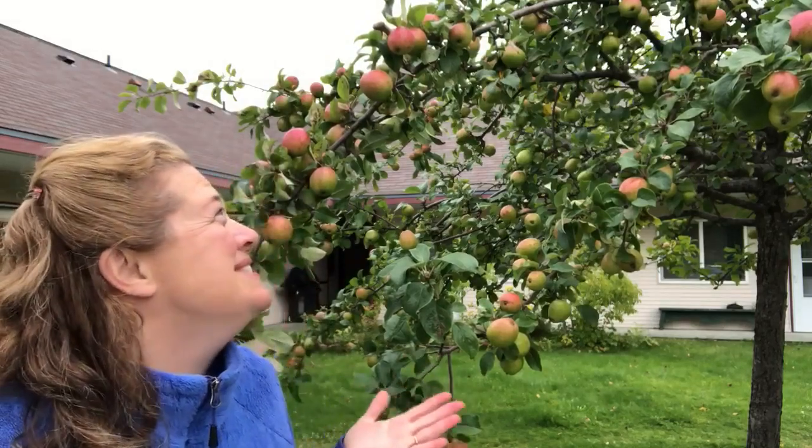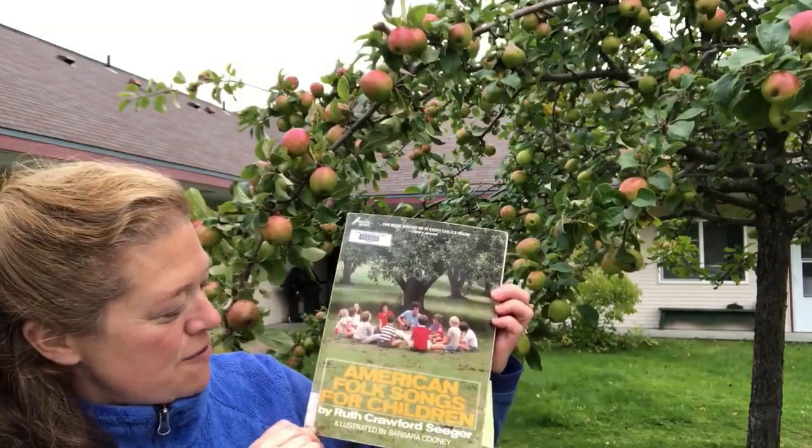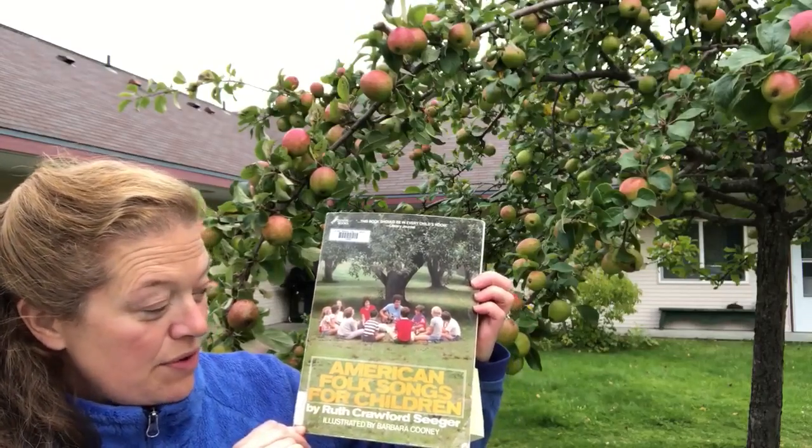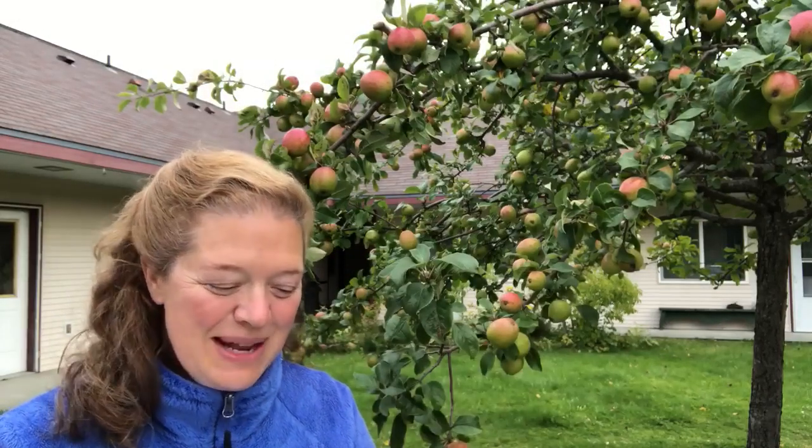You recognize this apple tree? The one that's right behind the senior village? It's got such beautiful apples this year and I wanted to stand here and sing three songs to you. They're all from American Folk Songs for Children by Ruth Crawford Sager, and I thought you might enjoy these.